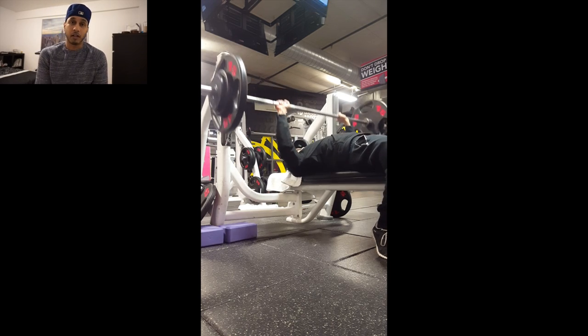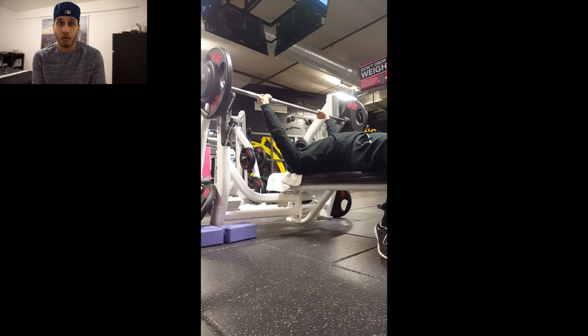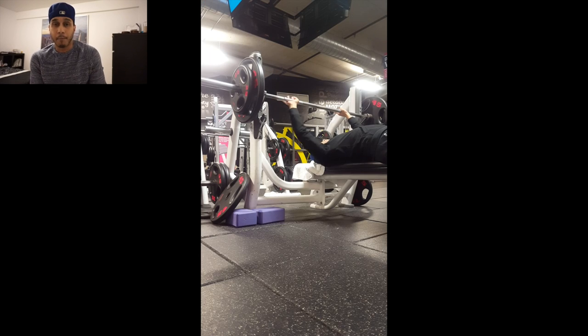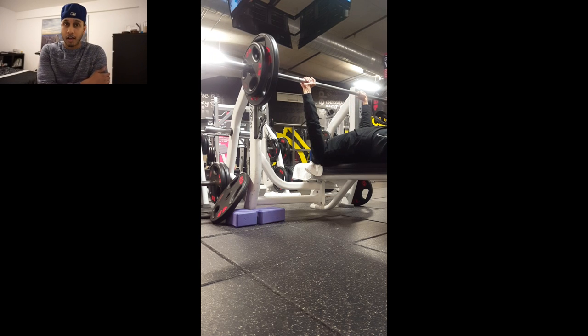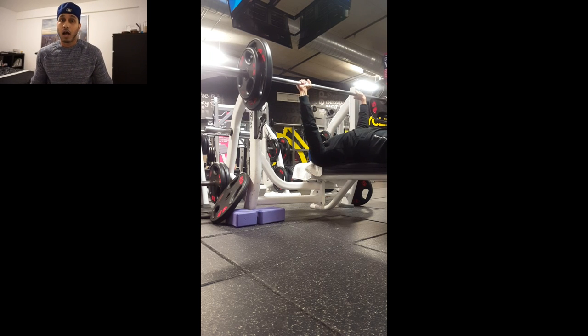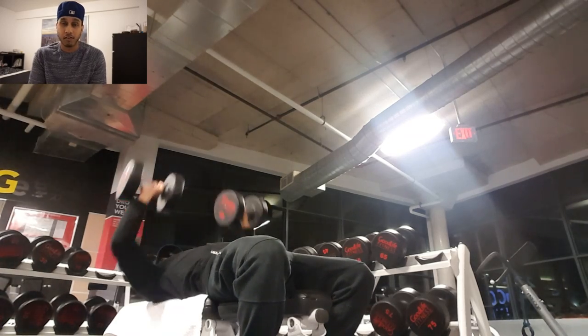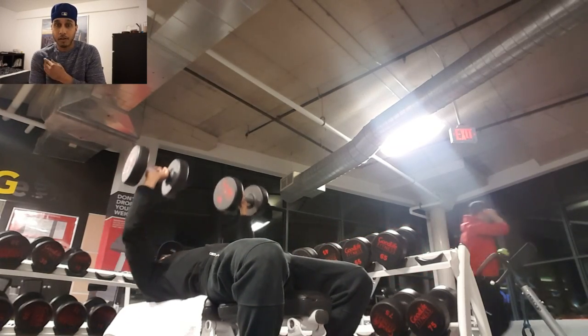Moving on to the next exercise, I wanted another compound movement but had to stay away from any type of incline pressing because of my shoulder issues. So I moved over to flat dumbbell bench press. With dumbbells, you activate a lot more different muscles — around your chest, down to your deltoid, shoulders, triceps, and a lot of other supporting muscle groups in the core and upper body. I did warm-up sets to make sure I felt no pressure in my shoulder, and I was able to pyramid up to 75-pound dumbbells, which is getting easier and easier by the day.